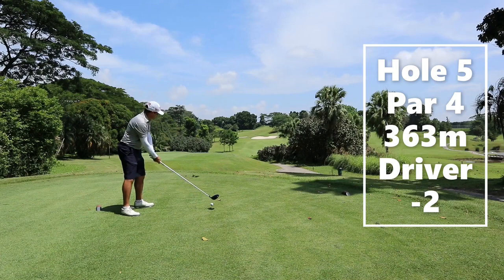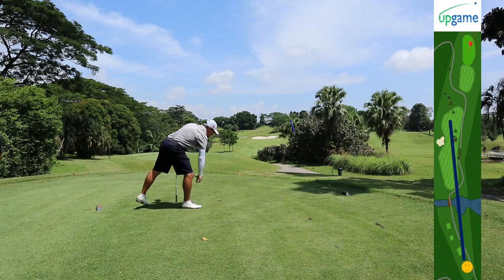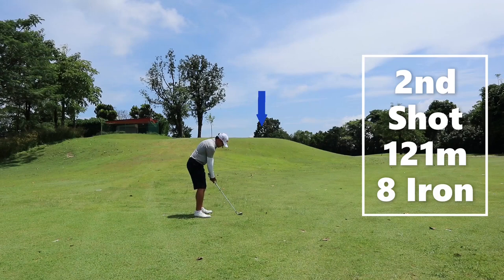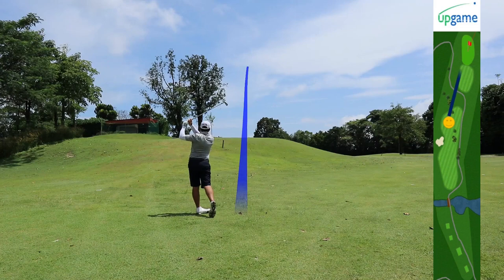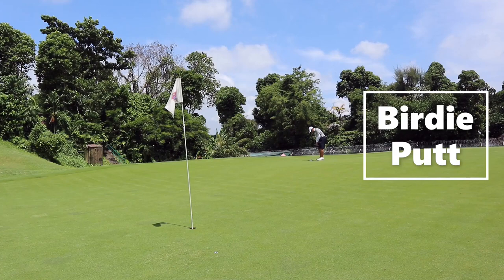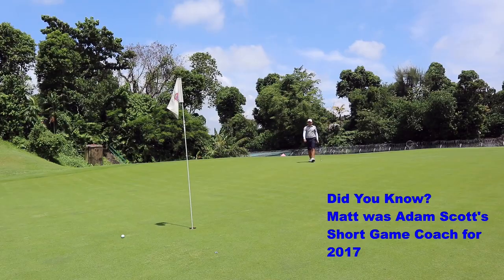Hole five is a par four at 363 yards. You want to avoid the bunker at all costs — going right of it would be ideal. Left of the bunker would still be okay, but ideally avoid it. For the second shot, it's a blind shot and the wind is blowing in our face, so Matt chose to hit an eight iron with a three-quarter swing — keep it low and chase up towards the pin. One really important trait you'll see from Matt's putting is that he always leaves his putt past the hole. If you leave your putt short all the time, you're going to miss all the time.